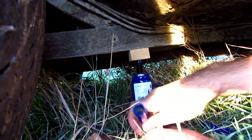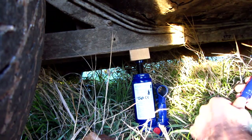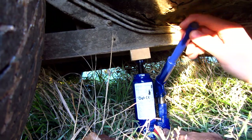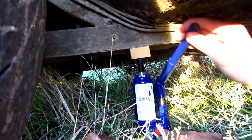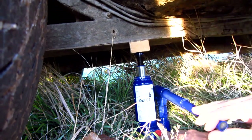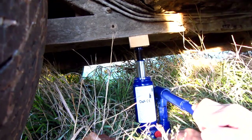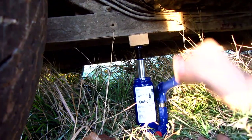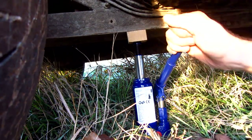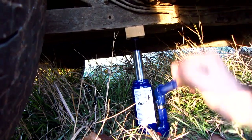Let's rotate this valve to the right. The hydraulic jack is new, so at the beginning it's much easier. The car is going to the right a little bit.